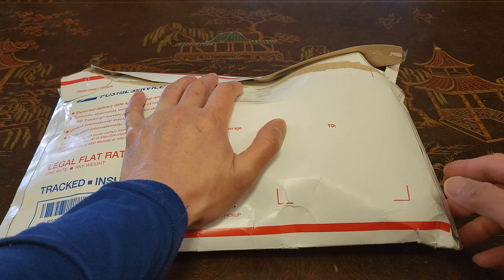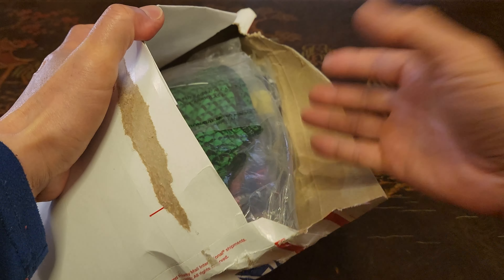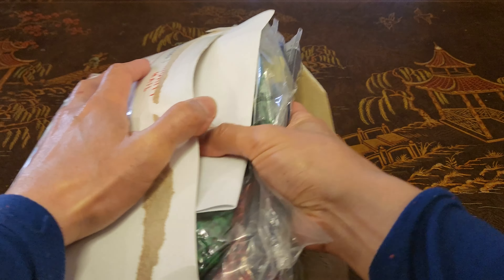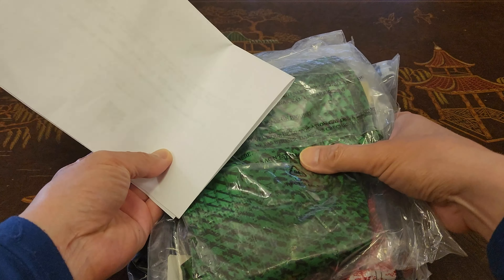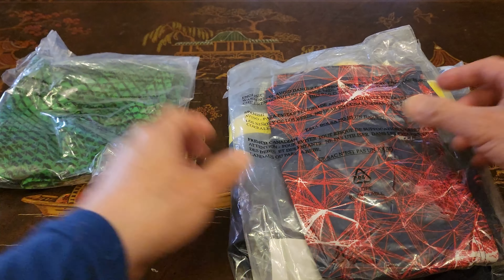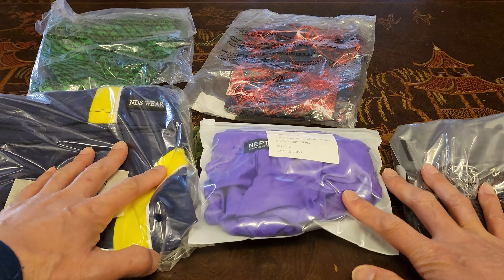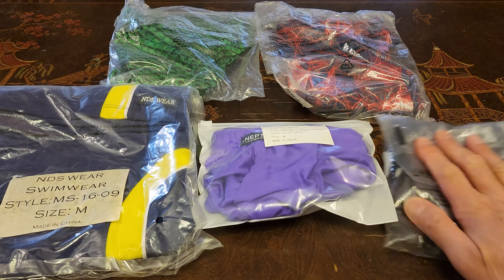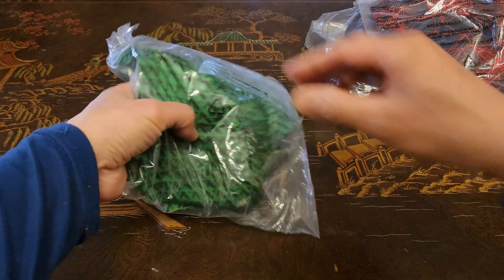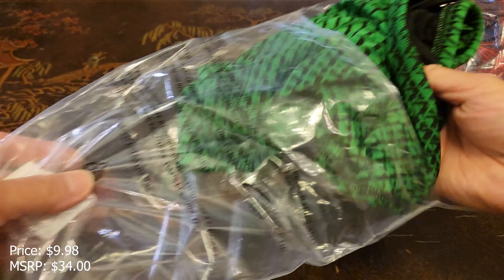Welcome back! I am super excited to do another unboxing of exciting swimwear and this time even underwear from abcunderwear.com. So this is the packing slip. We have one, two, three, four, five exciting swimwear and even underwear — let's dive into it.